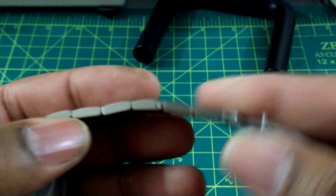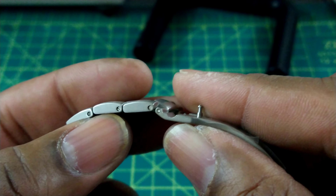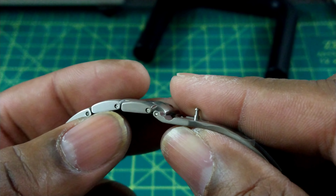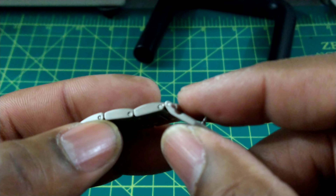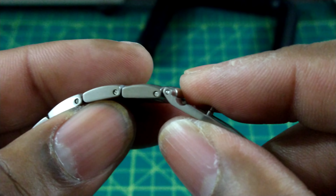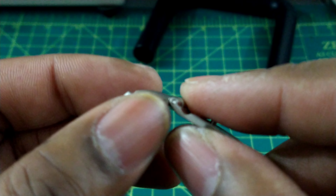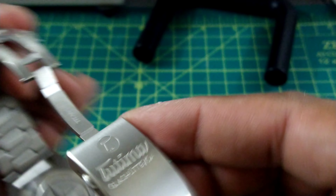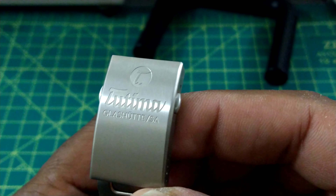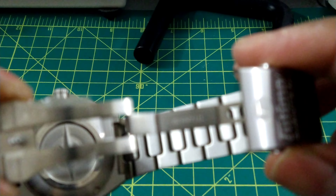The bracelet is affixed with screws — it doesn't use pins and sleeves. If you do purchase this watch and need to size it, make sure you use a little bit of blue thread lock on those screws, because titanium is easier to strip than steel. Be careful whenever you're sizing a watch of this kind of metal.